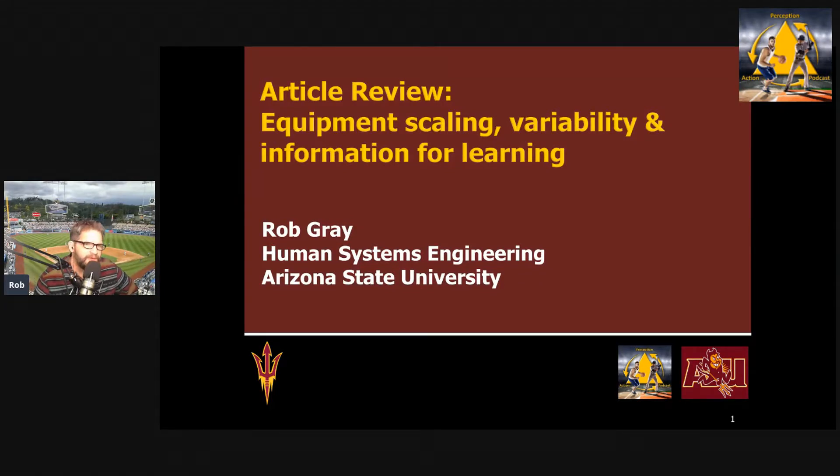Hi everyone. This is Rob Gray from ASU and the Perception Action Podcast, and this is another one of my video article reviews. In this article review, I want to focus on some research on scaling equipment.